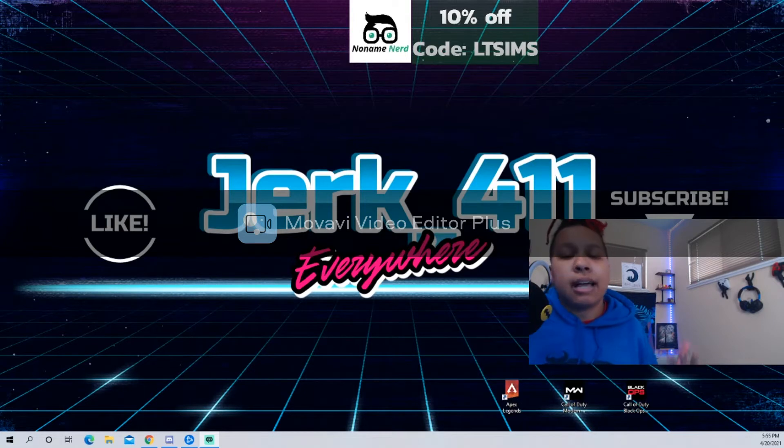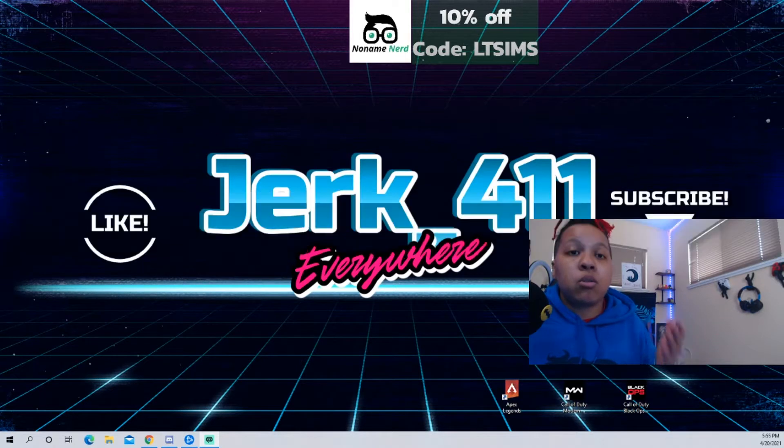I am a streamer, I stream on Facebook Gaming at jerk_401. You guys can find me there if you want to see what I'm about or see how the pedal works — definitely stop by and say hello.